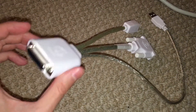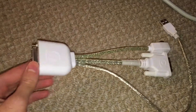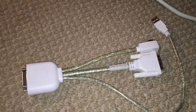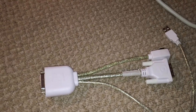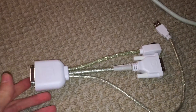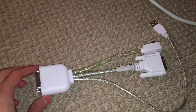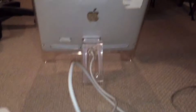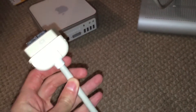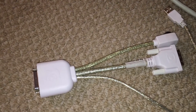This device is known as the Dr. Bot DVI-Ator. I'm not actually sure how to pronounce that — it's spelled D-V-I-A-T-O-R. This was released in 2001, and I think the reason they released this device was just so people who had Apple ADC monitors — like this one right here, you can see it is indeed an ADC monitor — could use it on older Macs that didn't support ADC.